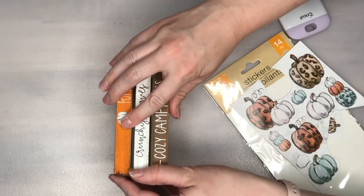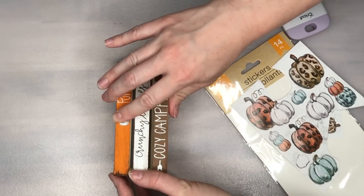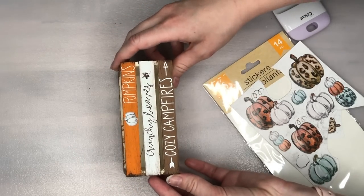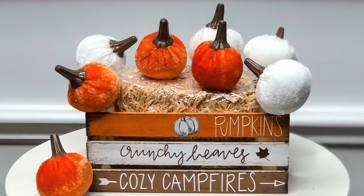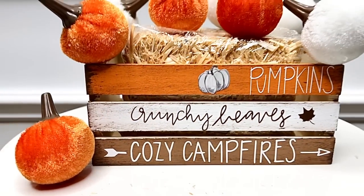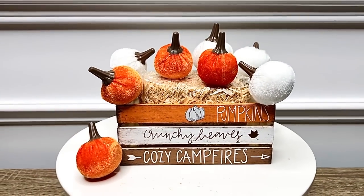To decorate this DIY I filled it with a bale of straw and a bunch of little velvet pumpkins from the Dollar Tree, but I also think this would be really cute filled with utensils or napkins if you're having a fall party or just want to place it in your kitchen.